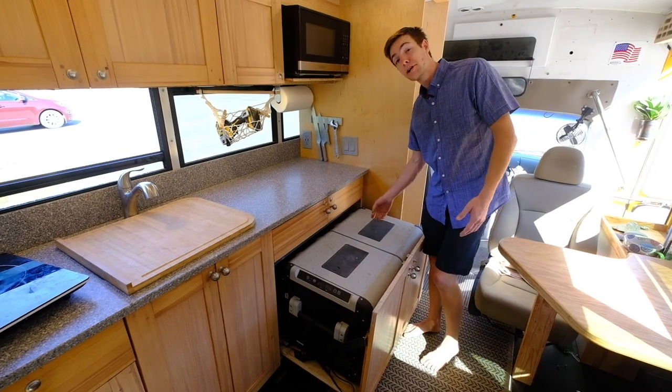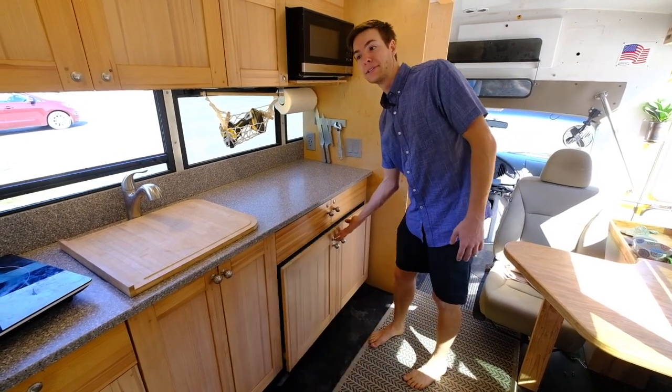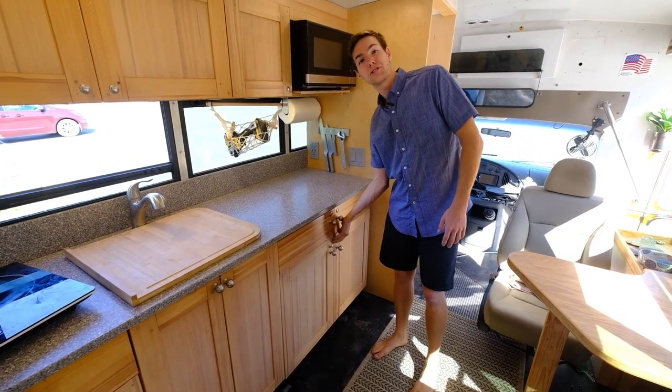Mostly I keep ice cream and seltzer water in here, because cooking is nice, but leftovers just get eaten.